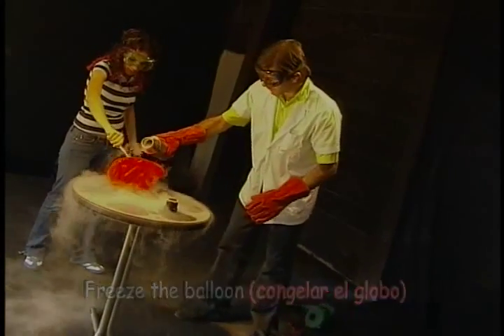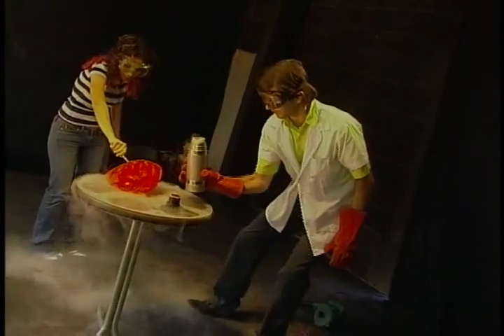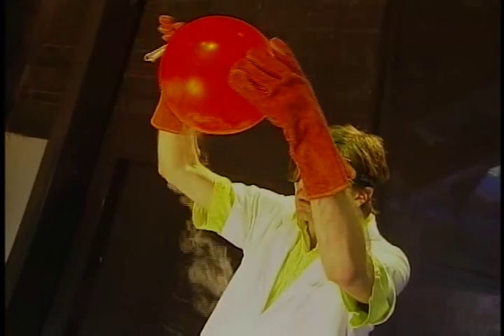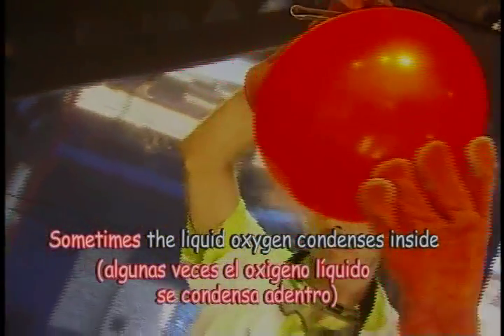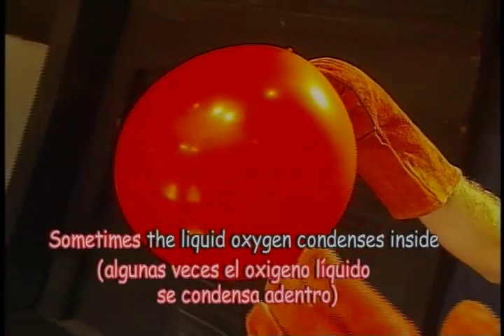Can you turn it around? So now if you could just hold it up so we can see — basically it's turned into like a kind of prune, maybe a raisin. And now it's going to heat up again because it's room temperature, so the temperature of the room gets it back. We've just frozen the balloon. Sometimes you get liquid oxygen condensing inside, because it gets so cold that the oxygen from the air in there turns to liquid. But we didn't see that today.